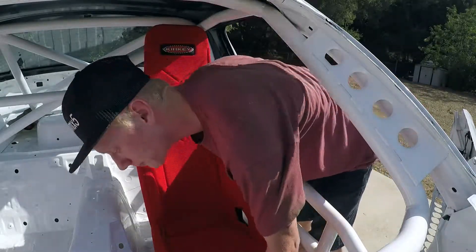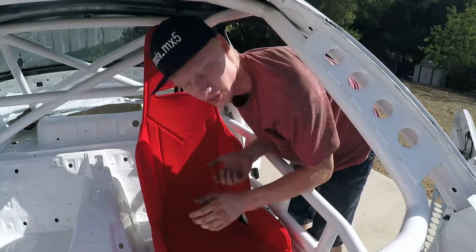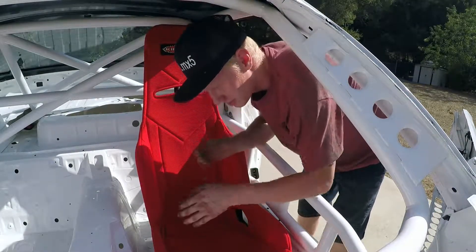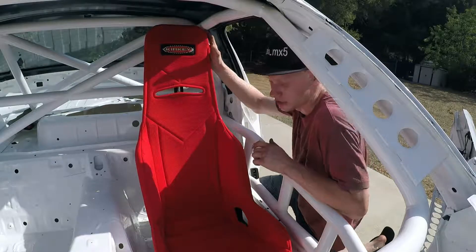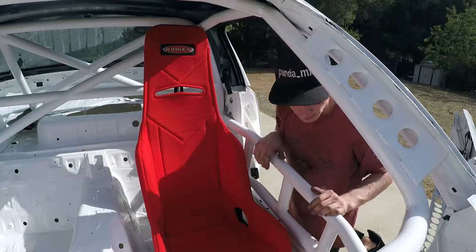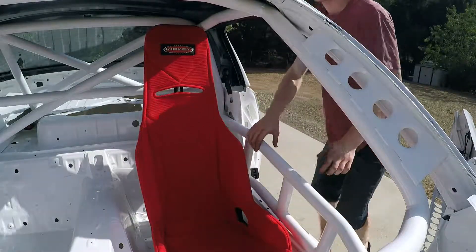Right away, the transmission tunnel right down here where the e-brake usually is - there's a little bubble in it, I guess for the e-brake cable or something - that's going to have to be hammered in or removed somehow because it is hitting right down there a little bit. Up here it's also really close, so depending on how it ends up being mounted in the final product we may have to do something about that.